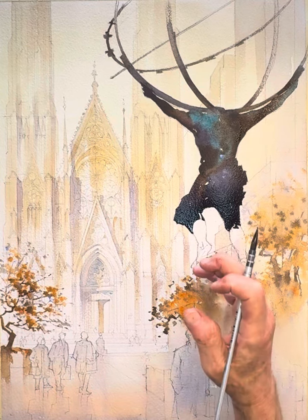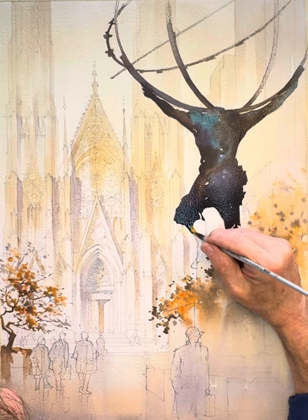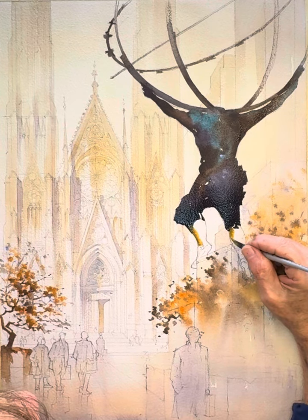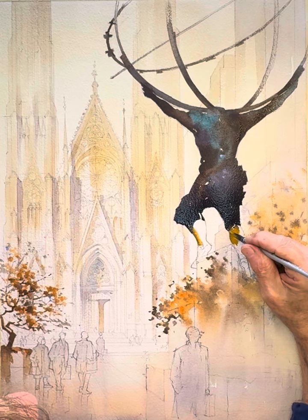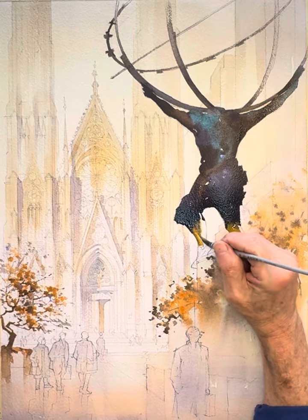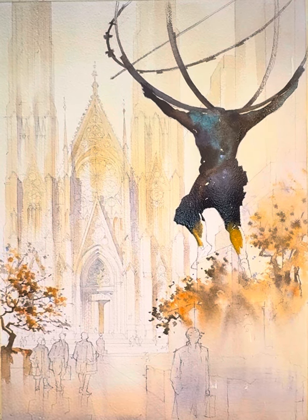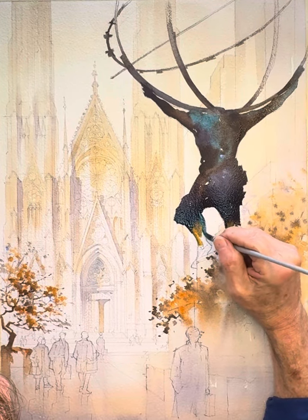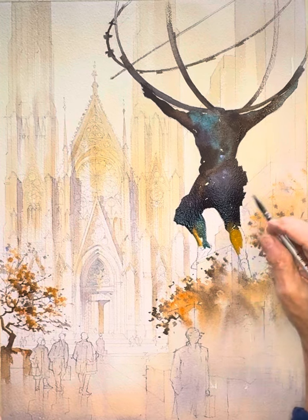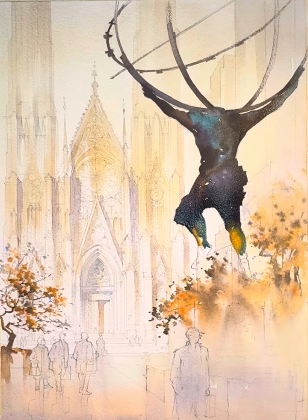I'm thinking a little glints of lighter bits on the podium and maybe on his leg here wouldn't be a bad idea. I might drop in a little raw sienna — a little bit of this warm tone, at least just a little. I'm not sure if it's a good idea, but I don't think it'll hurt. Just reminding myself that color, whatever I use, is fine, but it's the value that matters far more in this case.